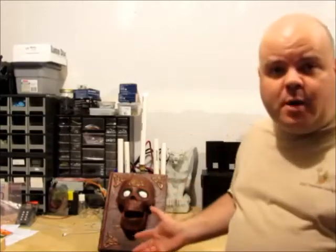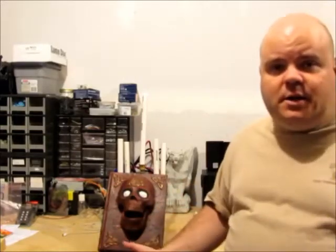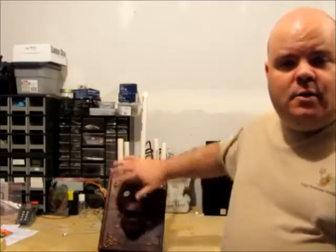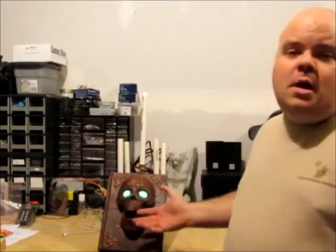I know what you're saying — you've seen this prop before. There's a video out there showing the progression of the book and how it was put together. But as you notice right now, the eyes aren't on. And basically, if I just wave my hand over the book like this — ta-da — the eyes light up.